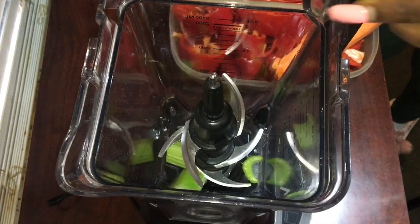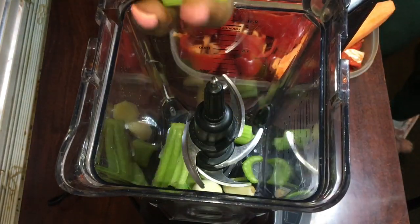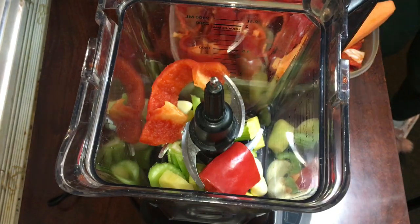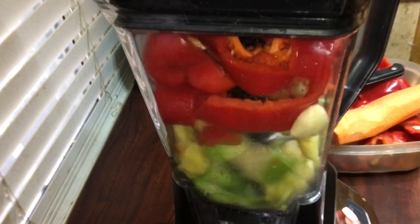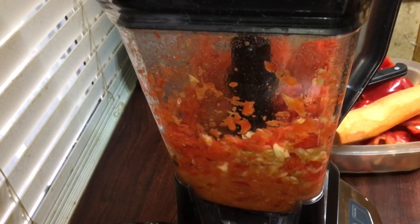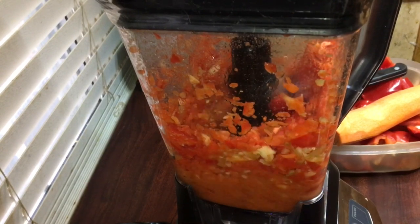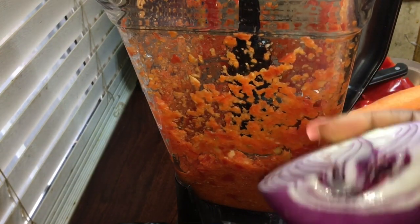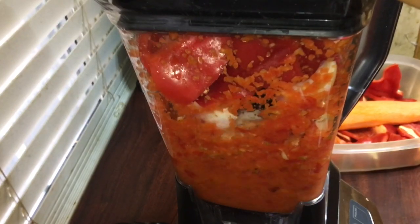Once the fish is marinating, I'm going to go ahead and start prepping for the sauce. I'm going to be blending the celery stick, the fresh ginger, the fresh garlic, onions, and the bell peppers — those are the only ingredients I'm blending. I'm blending it without water, okay? You don't need water to blend these ingredients; the ingredients have enough water in them to blend just fine.